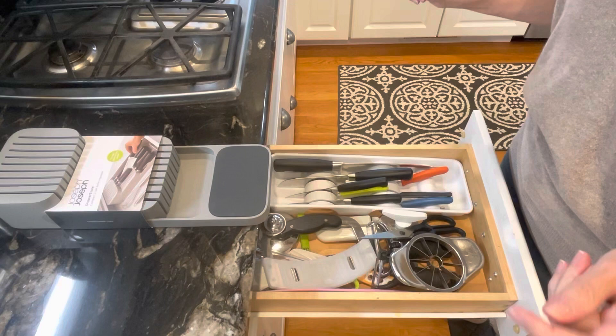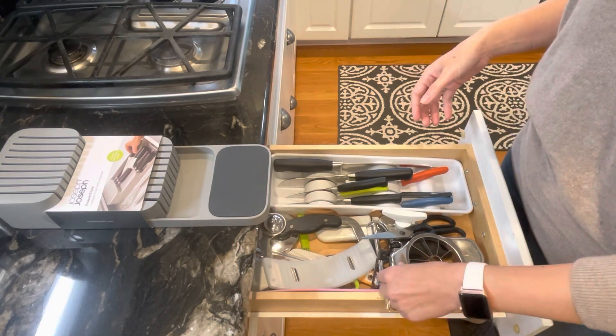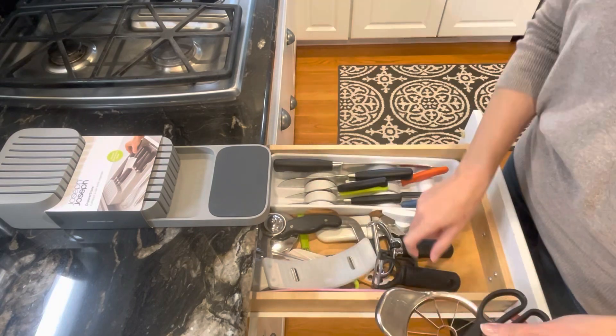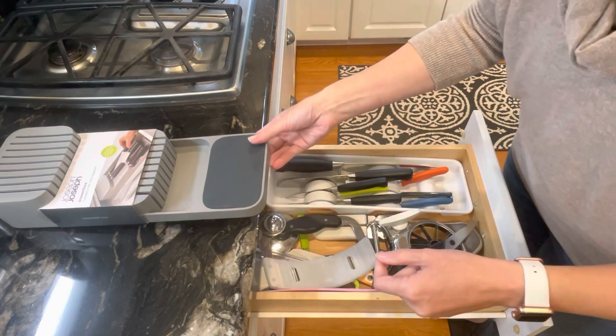Hello, hello. We are going to be updating this drawer. This is what I consider like the knife drawer — things that cut apples, scissors, cheese, vegetables, all these cans. So it's like the knife drawer.